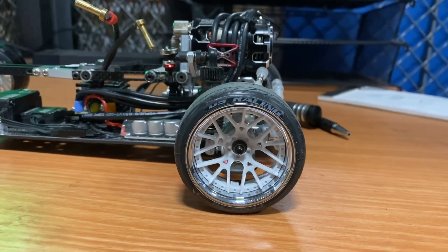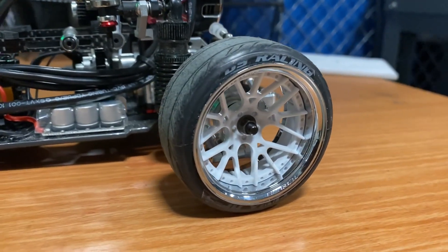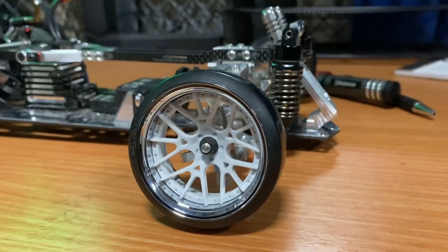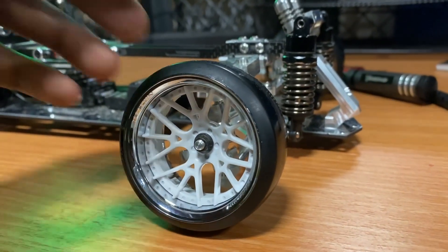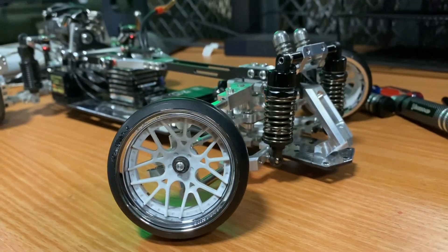I'll just change it out for some regular stuff — put the hex, then the pin, then the regular axle shaft. On the front, same thing. Those are Tetsujin — like chorus or lycrosis, something like that.